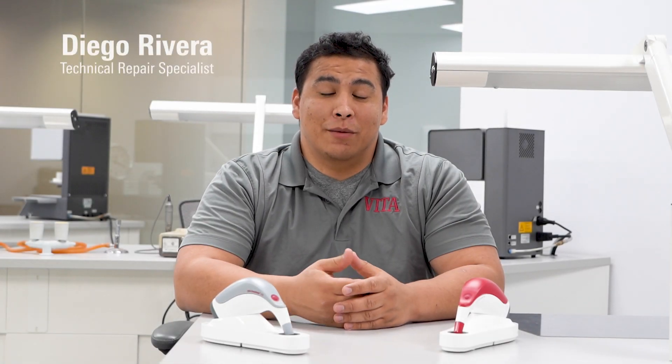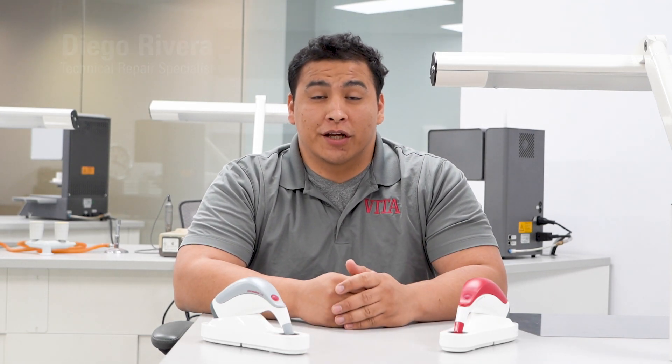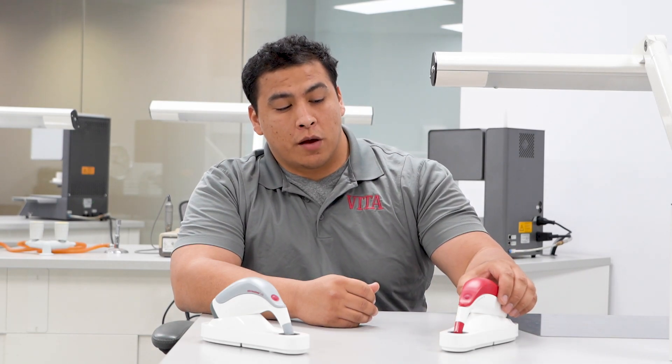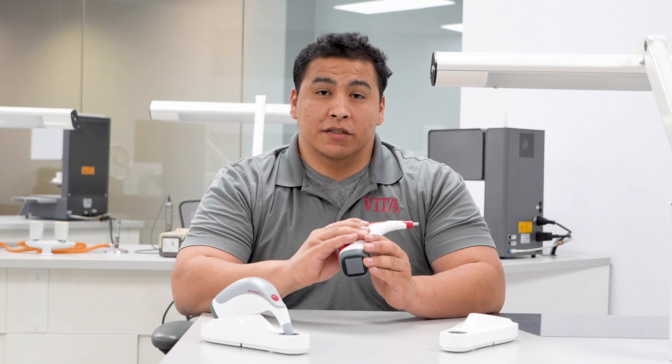Hi, my name is Diego. I'm a repair specialist at Vita. Today we're here to discuss the Vita EasyShade Lite and the Vita EasyShade 5 with you. We just want to go over some common questions people have, one of them being regarding the batteries inside these units.